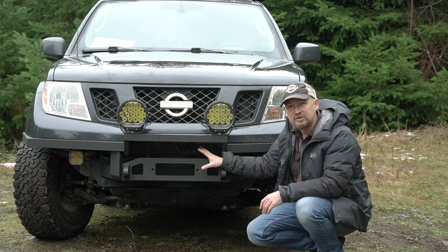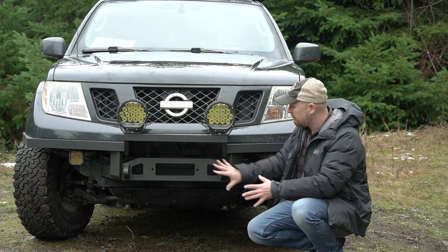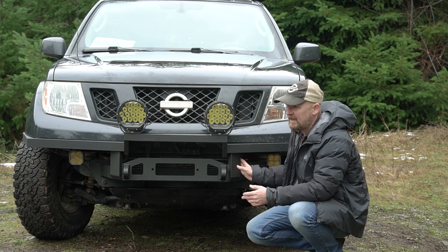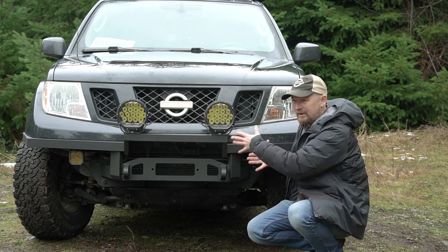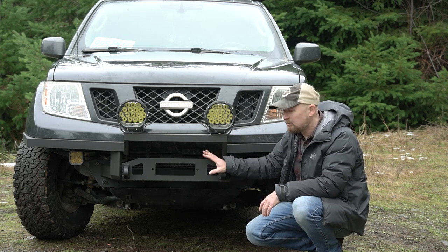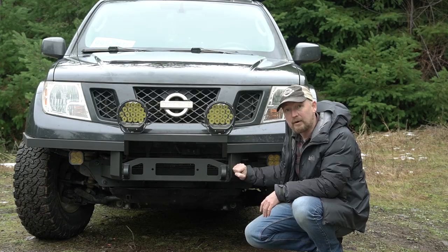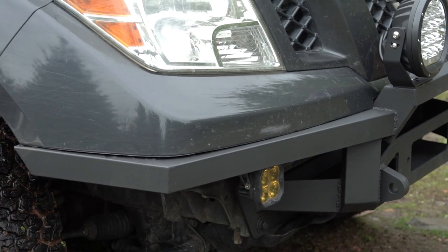One of my other goals was to keep the winch as accessible as possible. Many aftermarket bumpers completely enclose the winch, and in order to access it for any sort of servicing you would have to drop the entire bumper. I like the idea of keeping the winch accessible without having to drop the bumper.